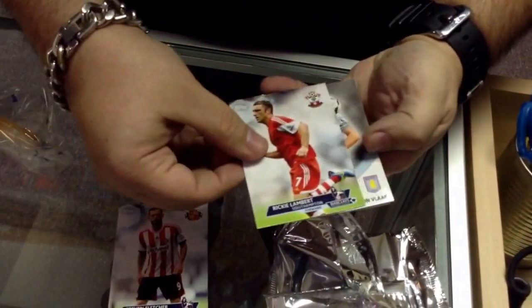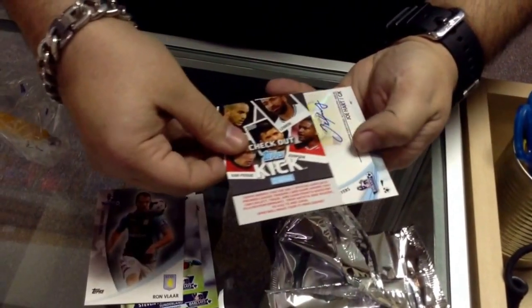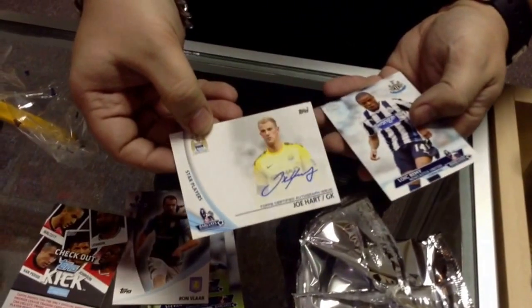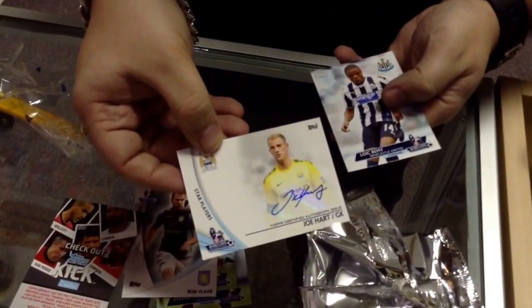Base. Base. That's an insert. Base. It's an autograph. Oh, Joe Hart. Nice. That's really good. I've heard of him. Yeah, I've heard of him too. He's the English goalie I think.